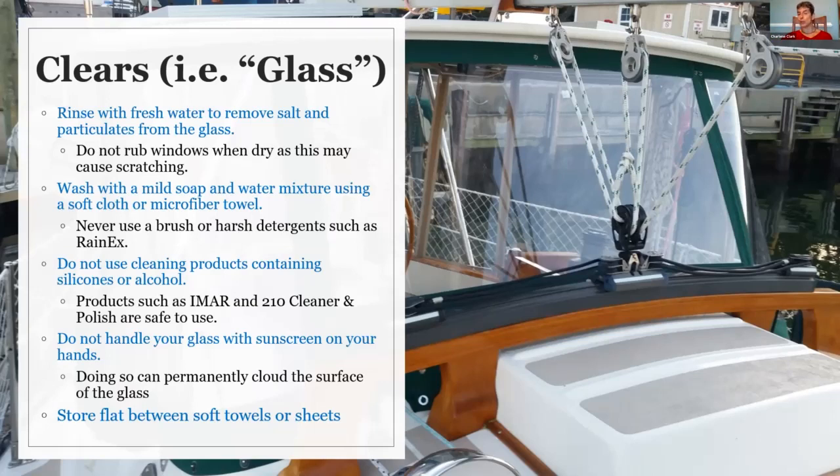When storing, anytime you can store your panels flat is certainly better. Store them with soft sheets or soft towels in between them — that's the best way. If you do have to store them rolled up, best to roll them within a towel or a sheet. When you have them on your boat, if you're going to leave your boat for any period of time, never leave your panels rolled up. The moisture will get in there and will cause the glass to cloud and potentially burn when the sun hits it.